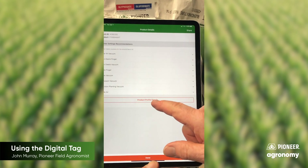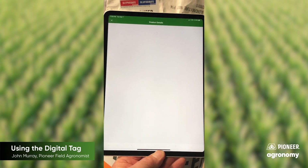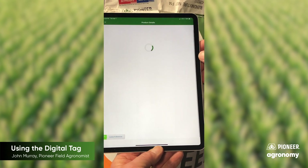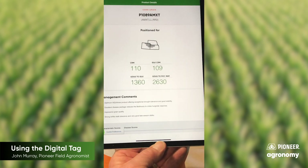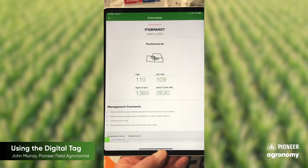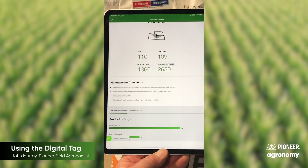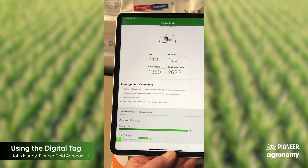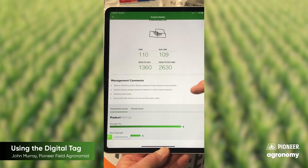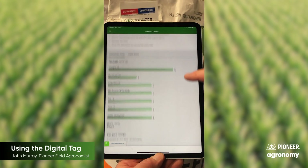Another thing that's in here is the product profile details — we can tap that. This is going to pull up a profile page for the particular hybrid we're scanning and give us some information about that hybrid. So when you're on your planter using auto drive and auto steer and you want to look at what this new hybrid is that your Pioneer sales rep asks you to plant, you can see details about the hybrid — for example, GDUs to silk and GDUs to maturity. You can use your MyFields page to see your accumulation of GDUs and compare that to what's required for this hybrid. There are also management comments, product ratings, and suitability ratings that you can look at and study while you're on the planter.